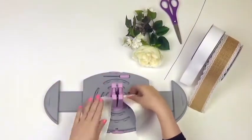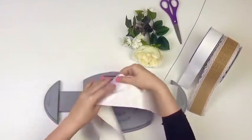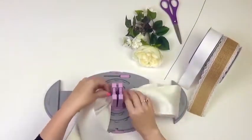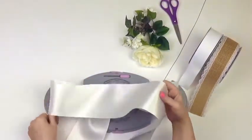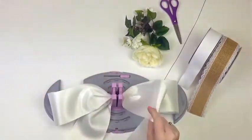Leaving long tails, twist the ribbon through the spring-loaded center, creating 8-inch loops. You will have three loops on each side. As you can see, the Bow Genius really makes it easy to work with those wider width ribbons.